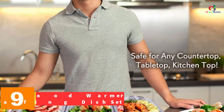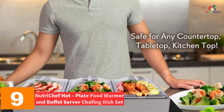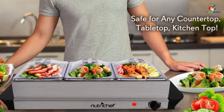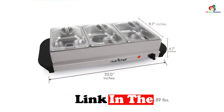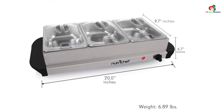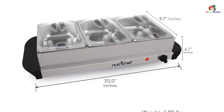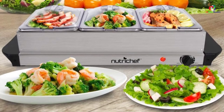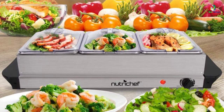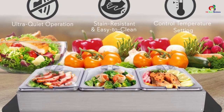Moving on at number 9, we have the NutriChef Hot Plate Food Warmer and Buffet Server Chafing Dish Set. The design boasts a 2-in-1 design and brings a lot of flexibility. It is an ideal buffet food warmer, and you can remove the sectional trays and use it as a hot plate. The plug-and-use design is ideal for serving warm dishes, and it includes cover lids which keep the food warm after you unplug the device. With convenient carry handles, this buffet server is easily transportable.